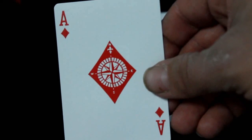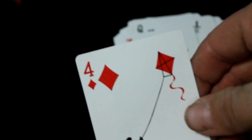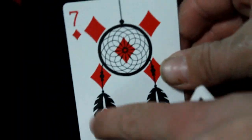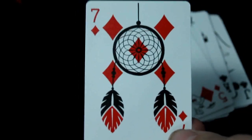Ace of diamonds is a compass with north, south, east, and west. Two of diamonds is a merry-go-round horse. Three of diamonds has some kids on a teeter-totter. Four of diamonds is a guy flying a kite. Five of diamonds is Humpty Dumpty — he falls down, hits the pip, breaks, and out comes a chick. Six of diamonds is a matador and his flag is actually a pip. Seven of diamonds is a dreamcatcher with the pips incorporated into the feathers — that's the Aboriginal thing you hang in the window to catch bad spirits.